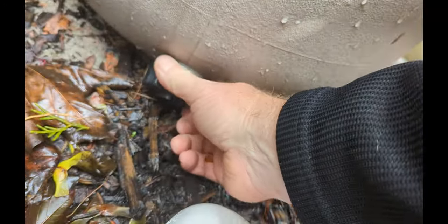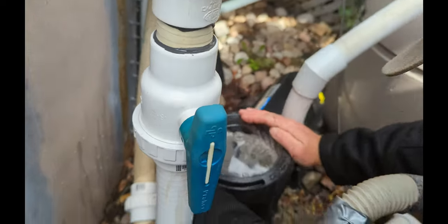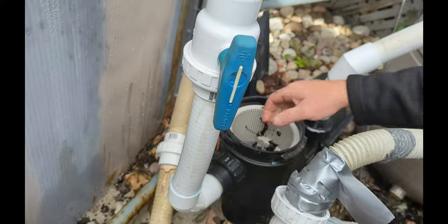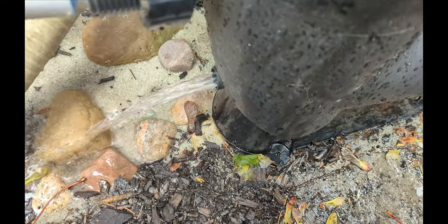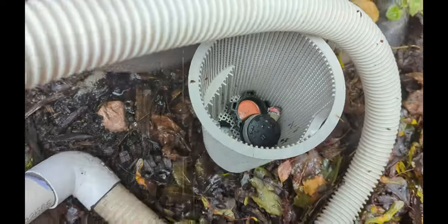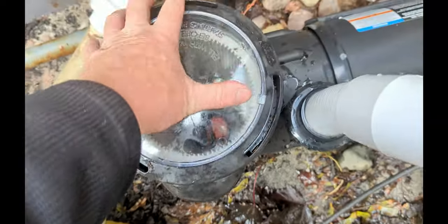Remove the drain plug from the sand filter, remove the pump lid, and take the basket out. If you have a drain plug, remove it from the pump and put the drain plug in the basket. Empty the pump out, or put the plug back in and fill it up until it reaches where the impeller sits. If you drained the pump, just put the basket back in and put the lid back on.